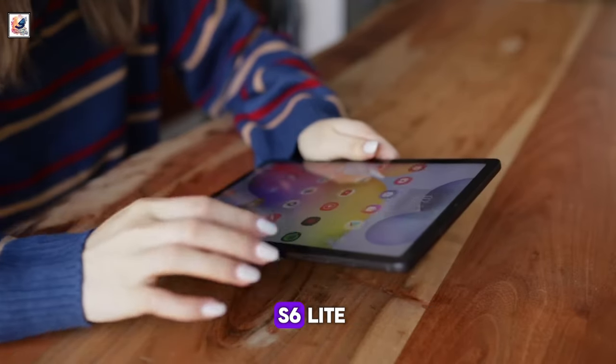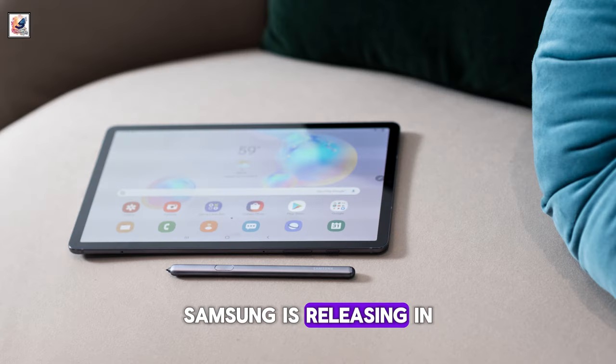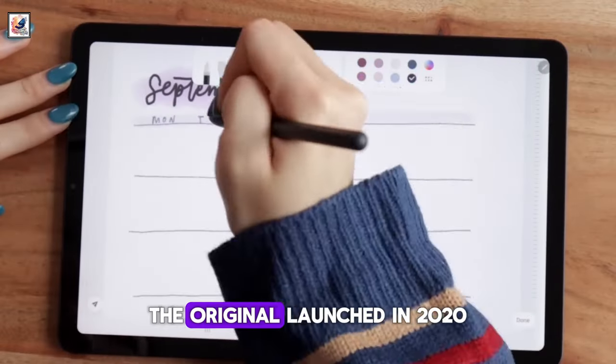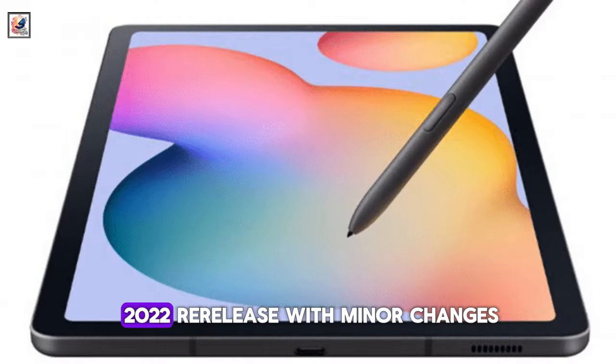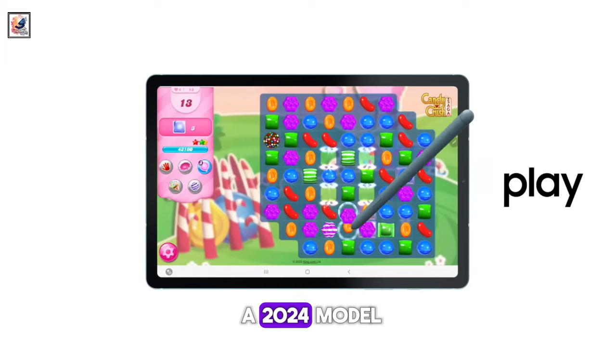The Samsung Galaxy Tab S6 Lite 2024 will be released on March 28. Samsung is releasing it a third time — the original launched in 2020, then there was a 2022 re-release with minor changes, and now there is a 2024 model.